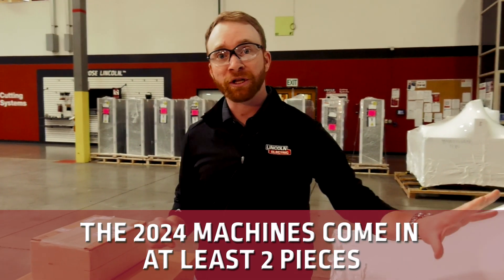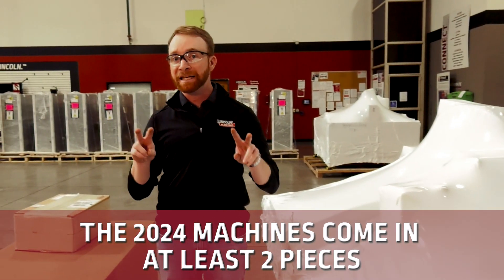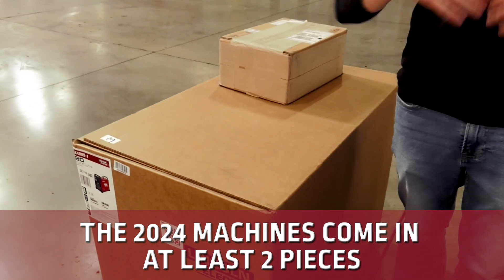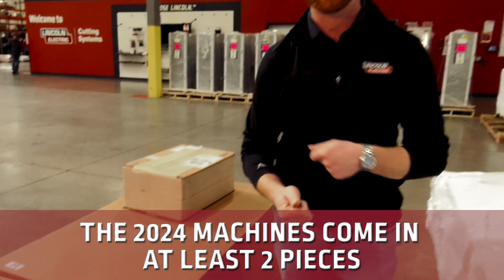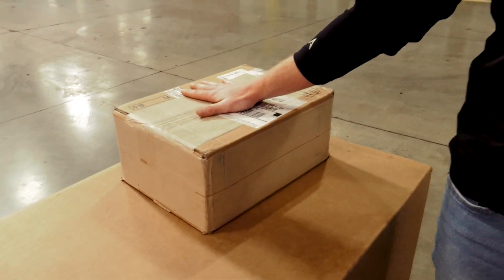Number two, the new 2024 machines are going to be coming in multiple pieces. You're going to get at least two pieces: the machine and the plasma cutter. You may get more pieces depending on any accessories that you purchased. We got our caster accessories right here, which we will show you how to install — they're going to be very nice.